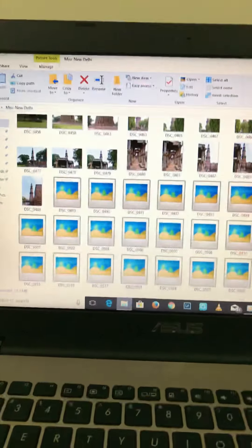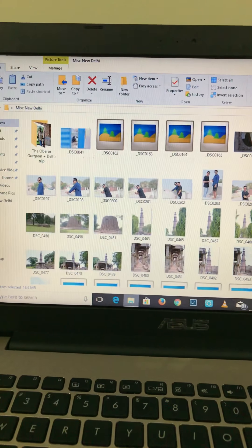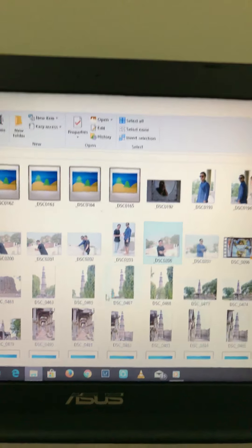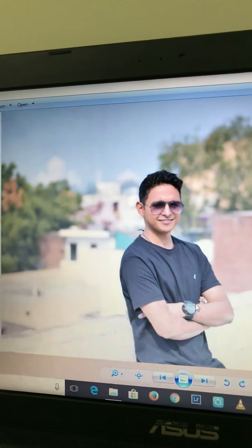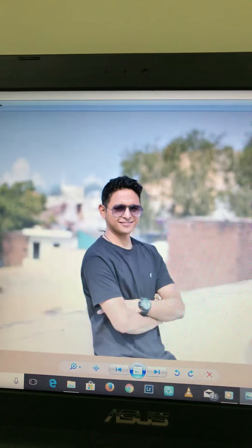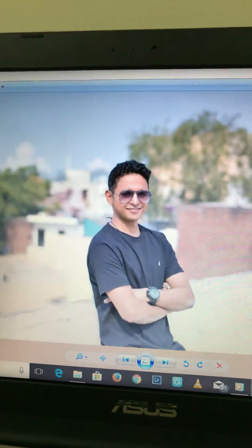I'm just quickly going to show you some sample photos from this lens. I took some photographs when I bought it last year. This is my photo in Agra — you can see the Taj Mahal and some buildings and trees in the background, all nicely blurred. Autofocus works very nicely here.